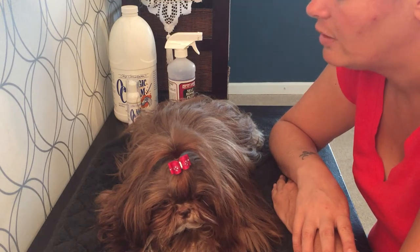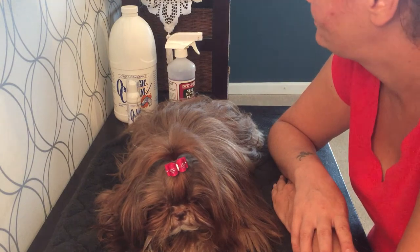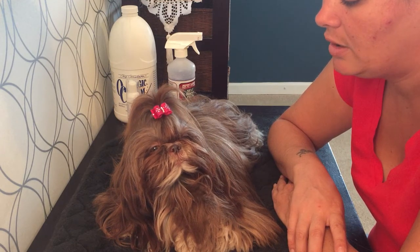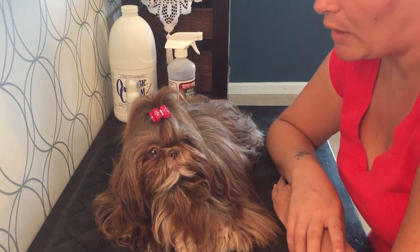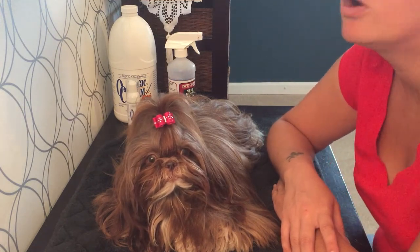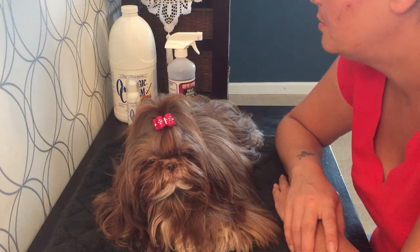I have to be honest when I say that I don't use dry shampoos all that often, because when you have a full coat it is just so much easier to give them an emergency butt bath or do a deep cleaning facial. They usually pick up so much dirt, mud, and debris that it's easier to just wash them. But there are cases where I like to have a dry shampoo.